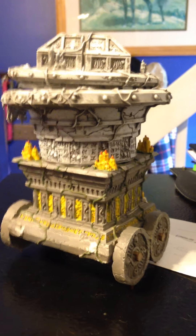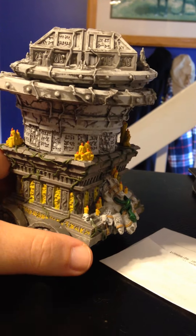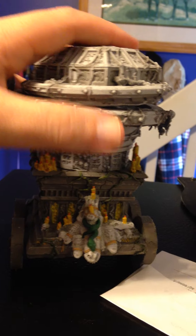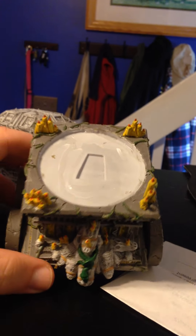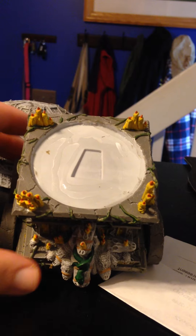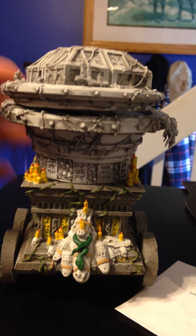Hi there YouTube, quick video on the sacro vault. Doing it in sections because getting one section done at a time like this seems to work better, and with this not attached I can get to a lot of detail that you wouldn't be able to get to otherwise - like the vines right here and that sort of stuff. It's also a lot easier to work with just one section, whereas if you're trying to pick up the whole thing, this model has a lot of heft to it.